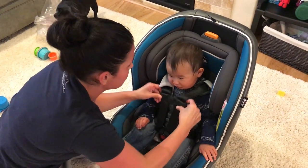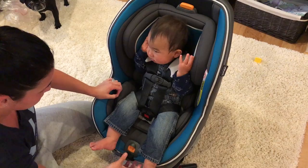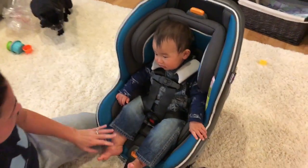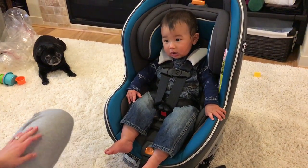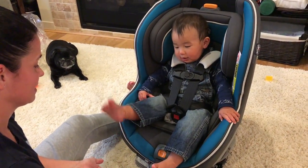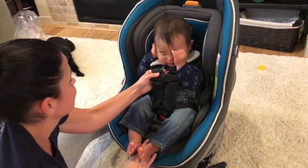We go up here like that — not rocket science. Similar to the other styles we've seen. There you go! Baby Harrison in the car seat! How do you like it? On a scale of 1 to 10, what's the comfort level? He just woke up from his nap, so he really doesn't want to be tied down right now. Not super happy.